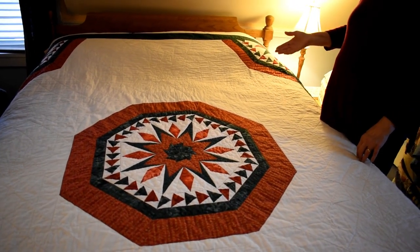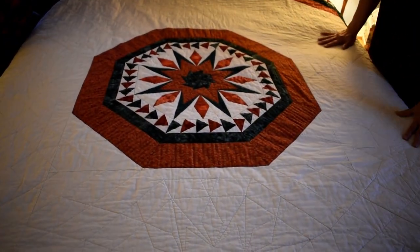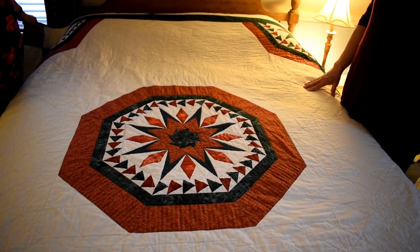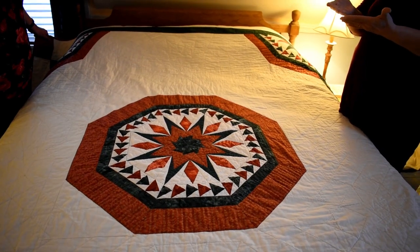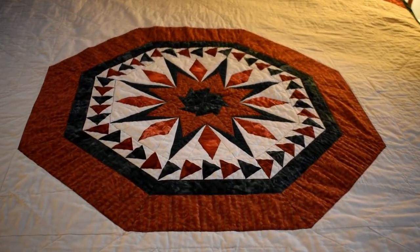I've also gone regularly to classes at the quilt show in Augusta. They have one every year with a lot of classes — they bring in their best designers and quilters. This was a paper-pieced quilt; it was actually only supposed to be a medallion and it was my first attempt at paper piecing. Paper piecing uses paper as your guide as to where you put your seams — you kind of have to see it to understand it.